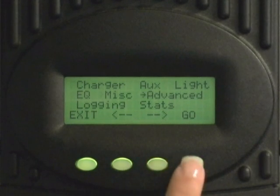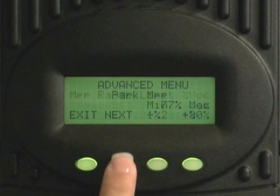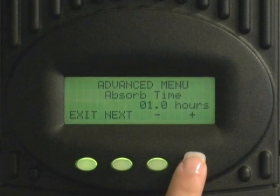Press next until you see absorb time limits. Press the minus or plus buttons until you reach your battery manufacturer's suggested time set point.